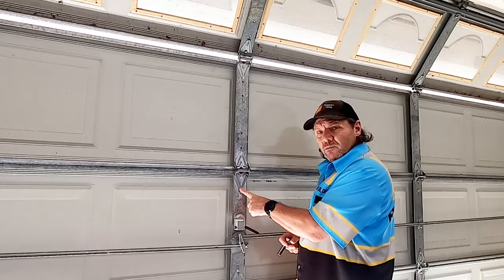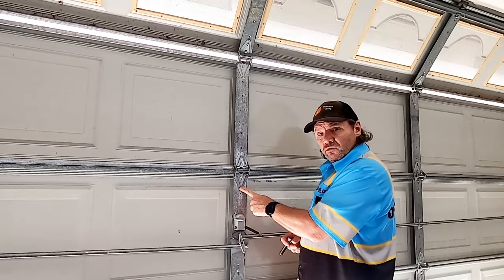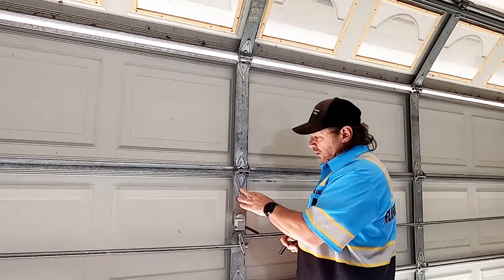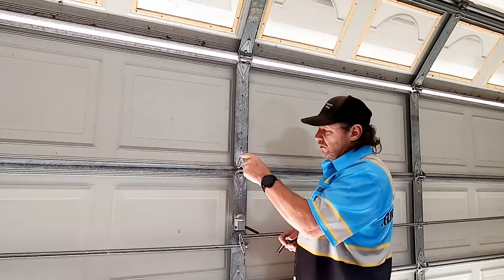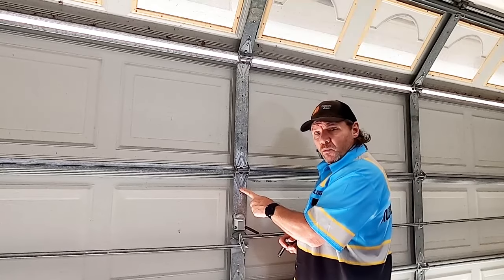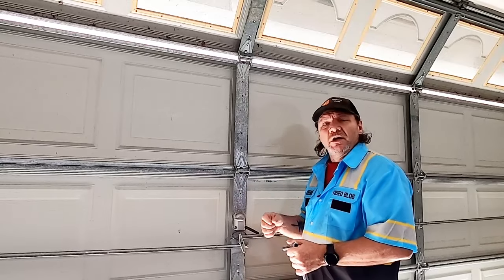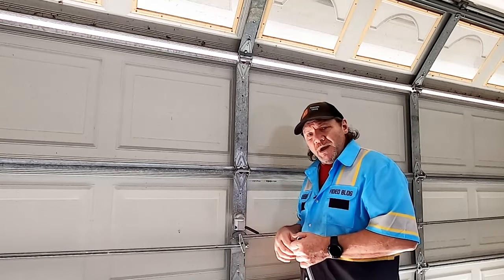You can leave the bottom one — or top, depending on how they're put in, but normally they're at the bottom — the single-hole screw you want to leave tight, and just loosen the other three on every single hinge throughout the door. I'm going to do that now using a socket, not a drill, because these screws are kind of small and if you use a drill you can strip them out. You just need to get them loose.